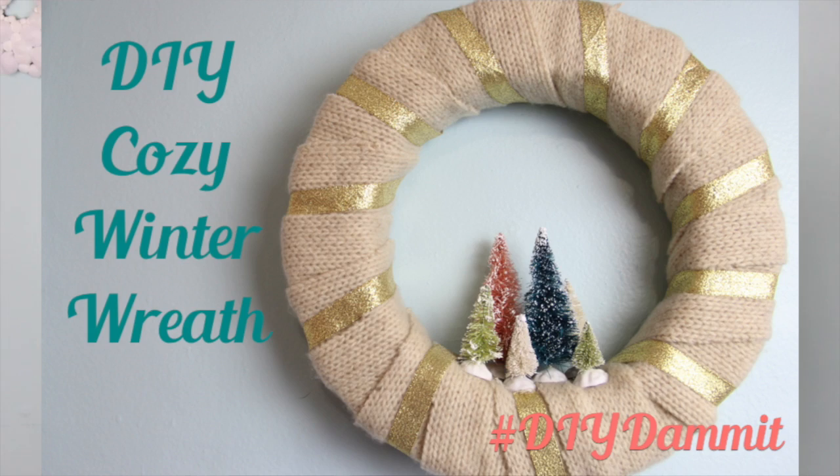Welcome to DIY Dammit! I'm Jocelyn Hughes and today we are making this sweater wine bag. Does this sweater look familiar? Yeah, I used even more of it. There's nothing to whine about when you make this one because it is easy!